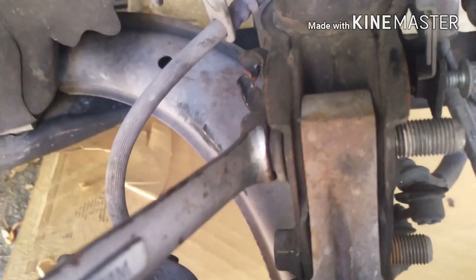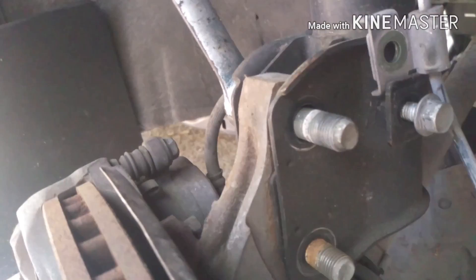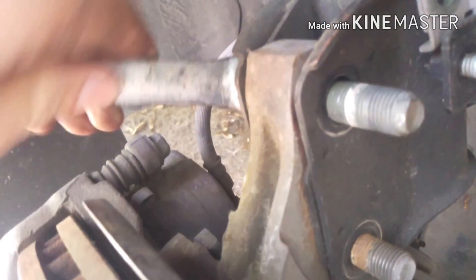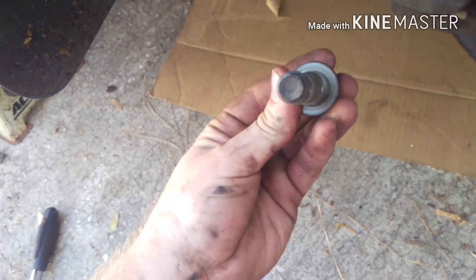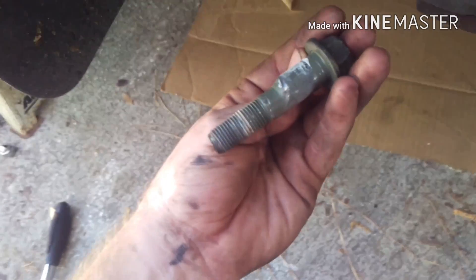I'll show you guys here — so if you just rotate this, it comes back out. That's because this bolt is off-center; it's not a round bolt, so as it goes around it adjusts your camber.